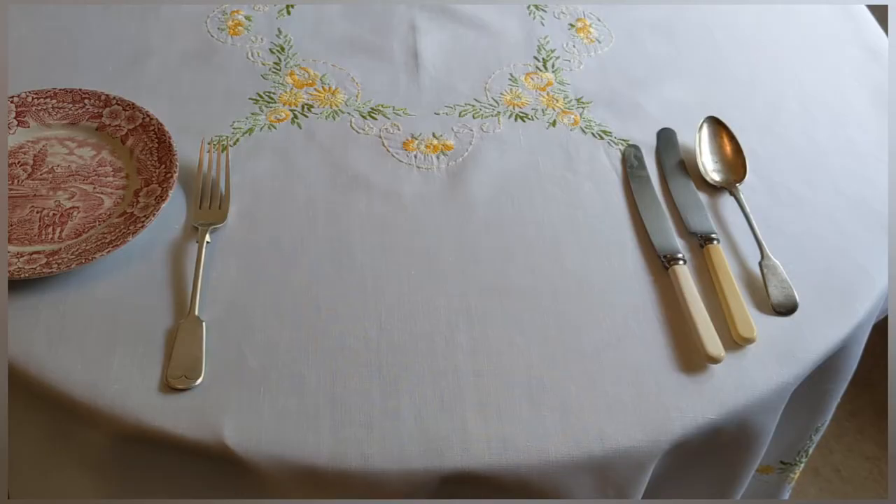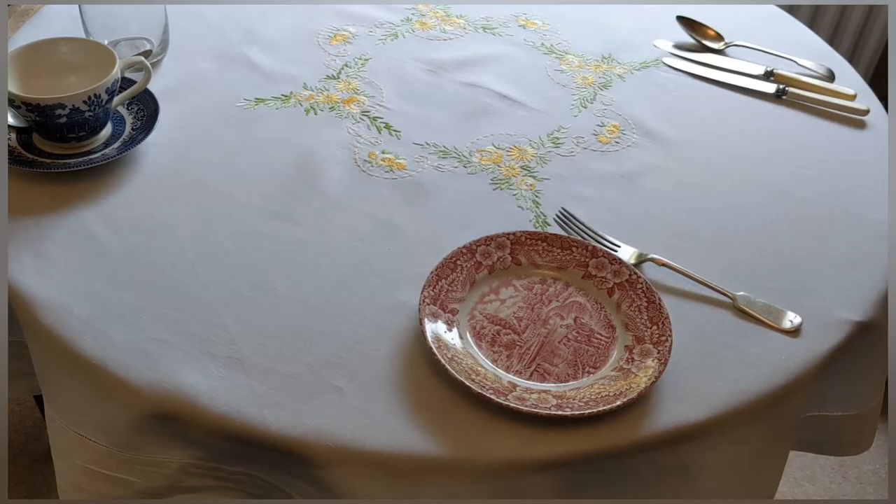I'm using willow pattern china for this table. I think a highly patterned china is perfect for a breakfast because you're usually putting down an empty plate. The rule is that a gentleman is never served breakfast — he always helps himself. I think it's fine to use an eclectic collection of willow pattern.